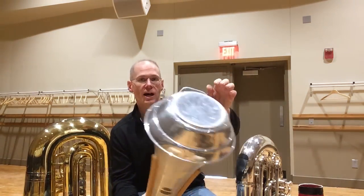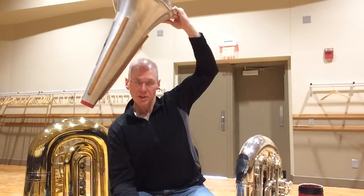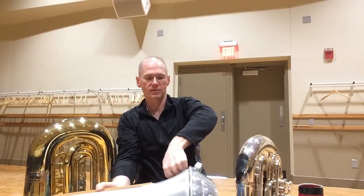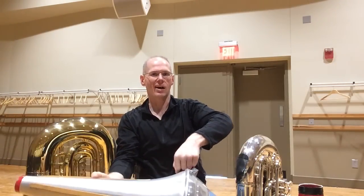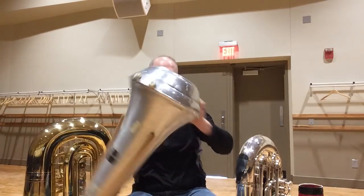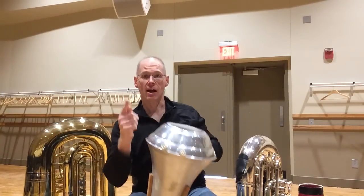By the way, when it comes to mutes I like the handles oriented this way because it makes it easier to put it in and pull it out when your wrist is at an angle. Some handle orientations are awkward and hurt my hands, whereas this wide fat handle on these Humes and Bergs is nice. That's the first hack — the feet.